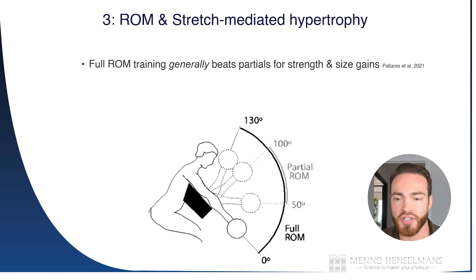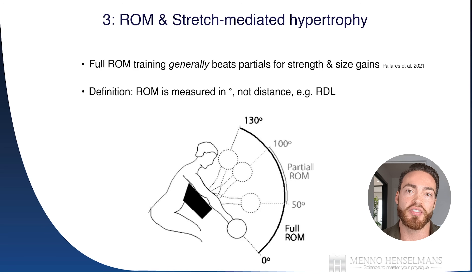Let's first get some terms straight. Range of motion is measured in degrees of joint angle — it is not measured in distance. For example, when you're doing a Romanian deadlift and lowering the bar, many people think of range of motion as the distance the bar travels. That is not true. The range of motion is measured in the degrees of hip flexion. So for a biceps curl, it's not about how high up the weight goes — it's about the degree of elbow flexion. You can also see a study where partial range of motion was compared to full range of motion, which found a strong trend for greater muscle growth and strength development with full range of motion training.